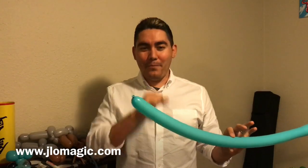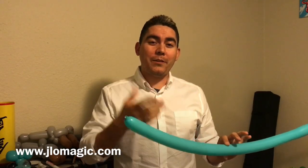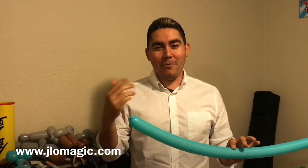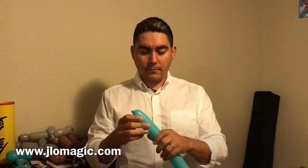If you've never been to any of my balloon tutorials, welcome — thank you for being here today. What I do is bring the sound down and do a voice-over, and hopefully that makes it easy to follow. It also minimizes the squeaking, which I think is the big thing. Anyway, let's go ahead and get started!